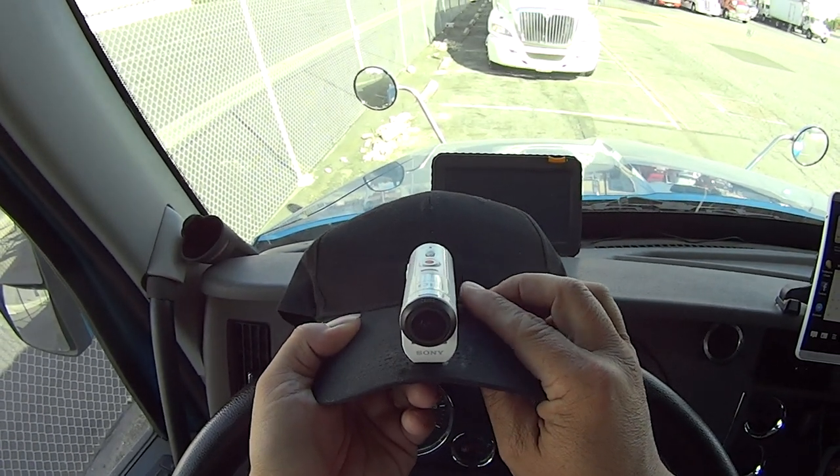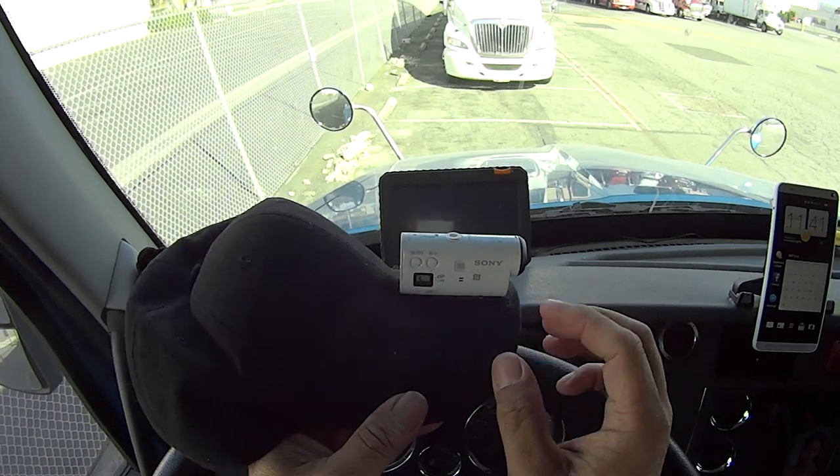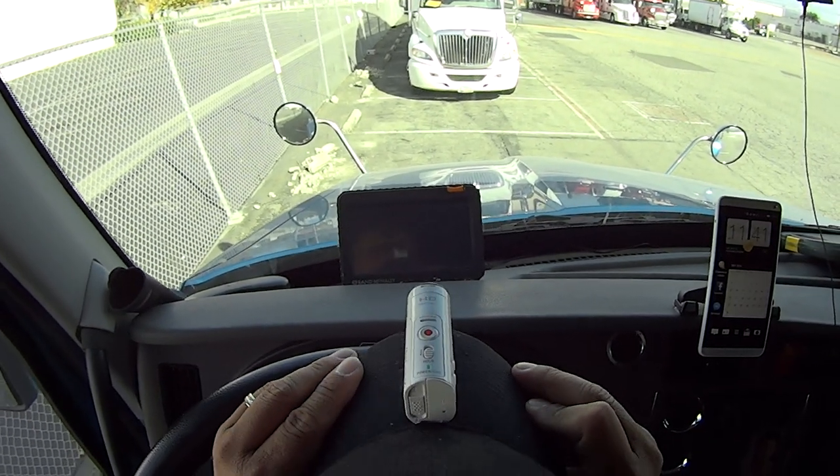Right now I'm using my yellow hat cam. Here, I'll show you how this thing looks — there it is, right there. It's a little bit visible because it's white on black. The weight is perfect too; it doesn't weigh as much as the black ones used to drag on here.